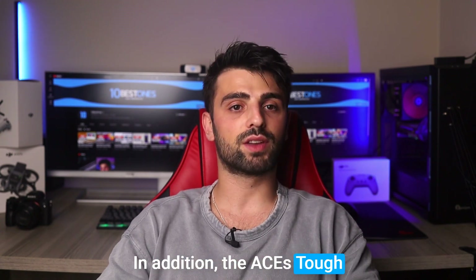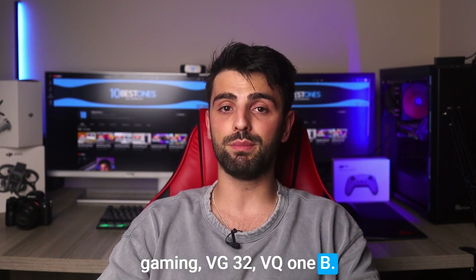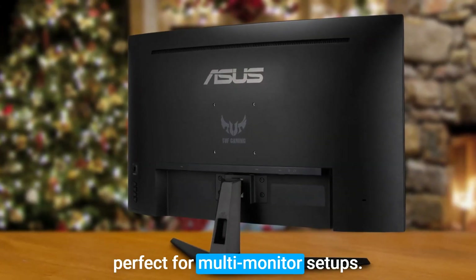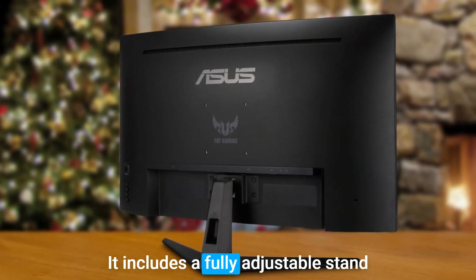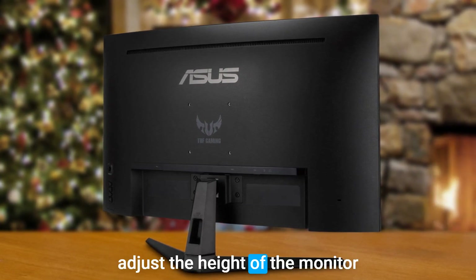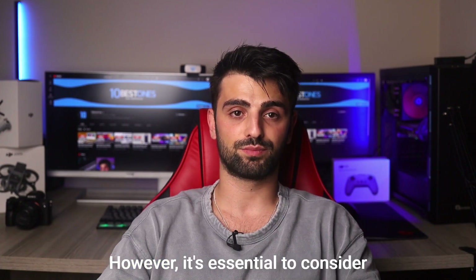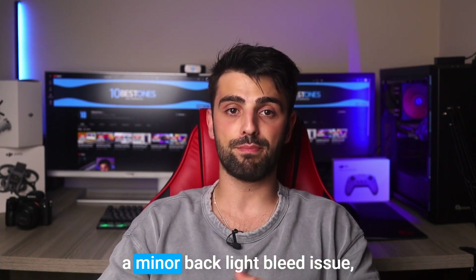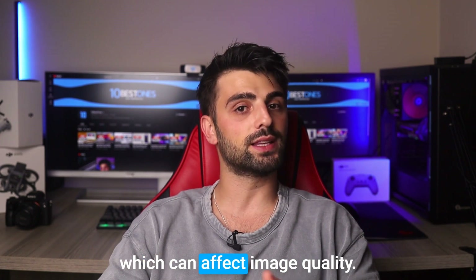In addition, the Asus TUF Gaming VG32VQ1B monitor features a sleek design with thin bezels, which is perfect for multi-monitor setups. It includes a fully adjustable stand, enabling you to tilt, swivel, and adjust the height of the monitor according to your preferences. However, it's essential to consider that some users have reported a minor backlight bleed issue, which can affect image quality.